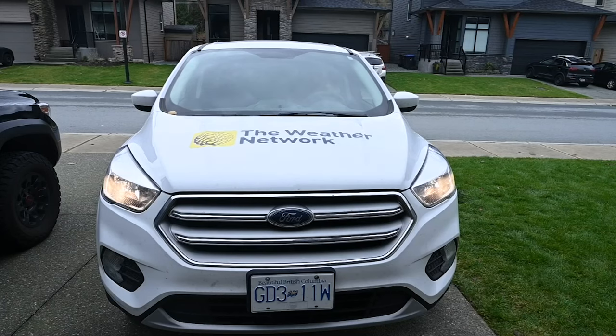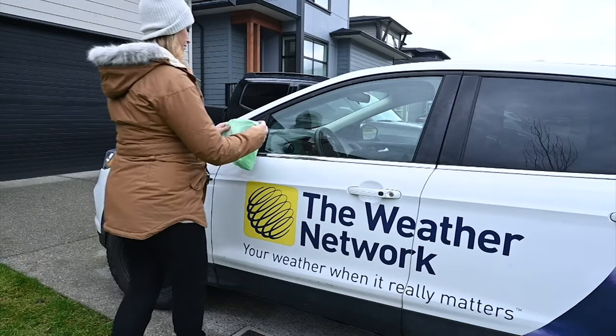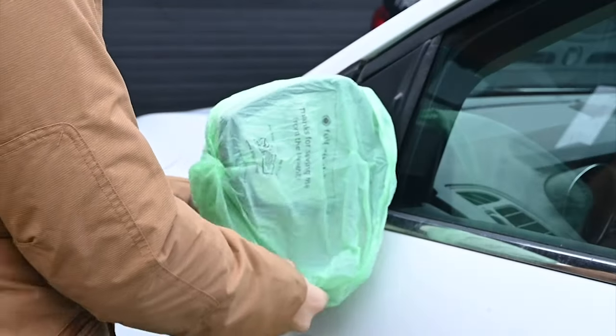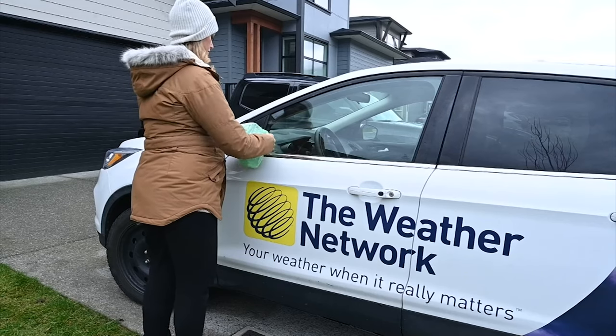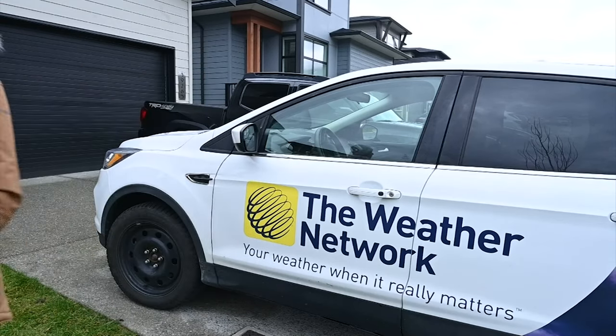The next morning, simply rinse and wipe with your wipers. Also, the night before, you can take a plastic bag and put it over your car's mirrors, so that way, when you wake up, they'll be frost-free. The best part is, you can reuse the same bag all winter long.